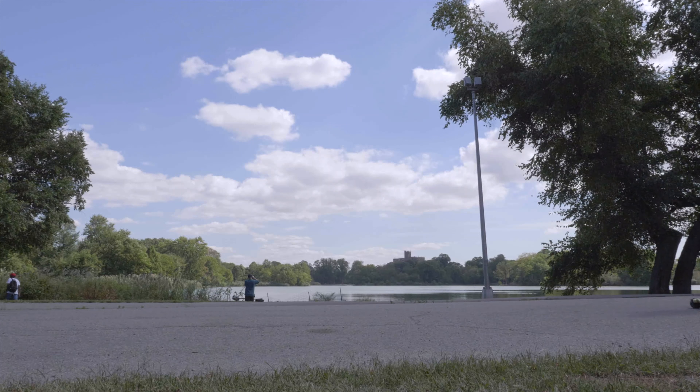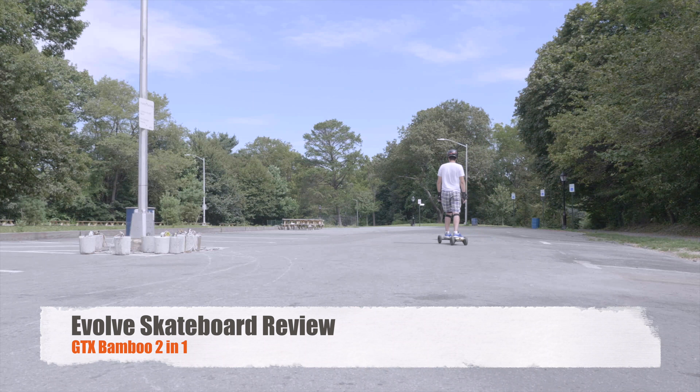What's going on guys? This is Mike Tars and we're going to be going over the GTX Bamboo Skateboard from Evolve. So we're going to go into it right now.